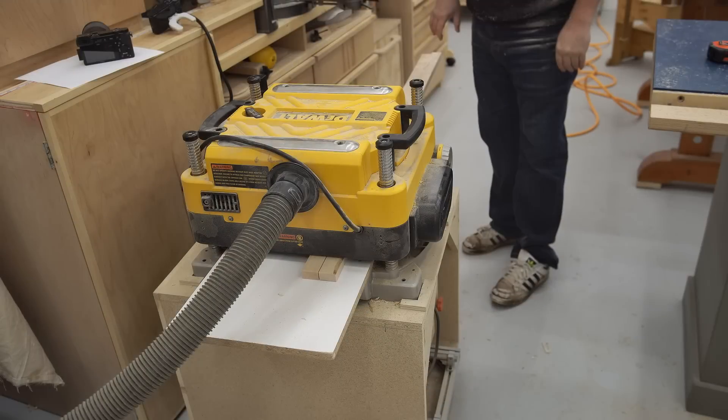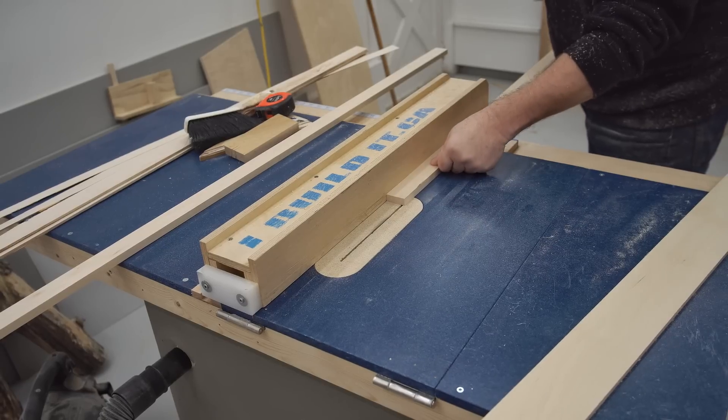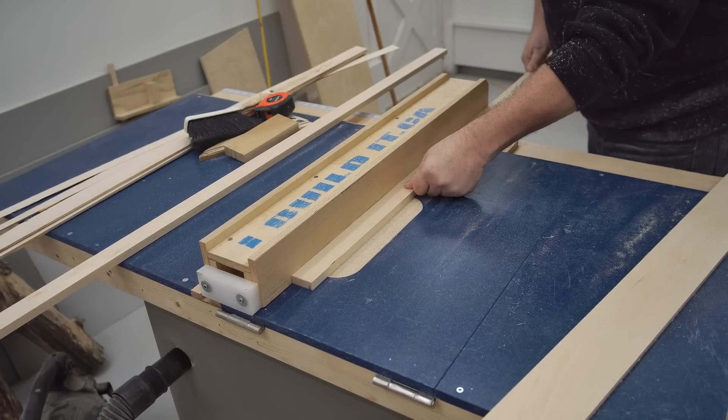After I had the two rails cut down to approximate size, I can run them through my planer to finish the milling. Next, I need to cut a rabbet into each edge and I'm going to do that on the table saw as well in two passes.